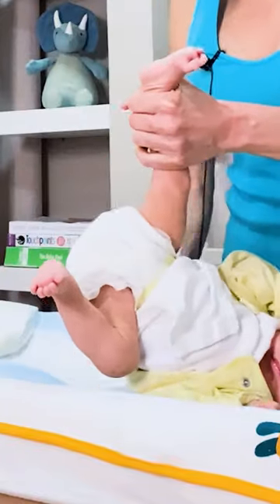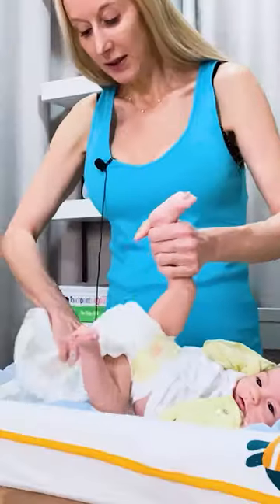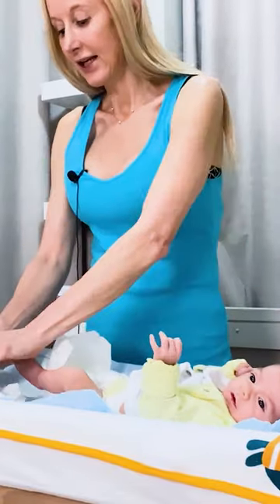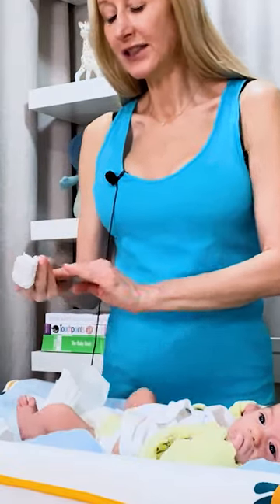I am now going to bring all of the clothes up so that my baby doesn't wet my clothes while I'm changing them. I'm going to put my new diaper underneath my old diaper like this. Now I have my wipes ready to go and I'm going to put the wipes like this — I sort of place them over my fingers so it works like this so I can easily wipe down.